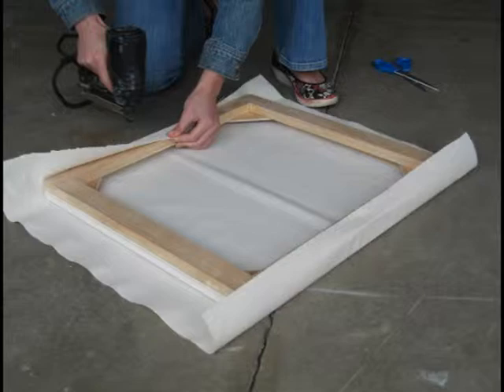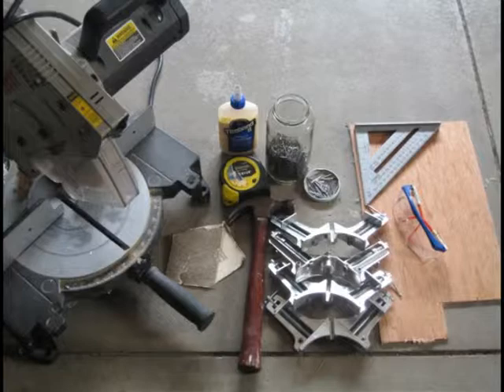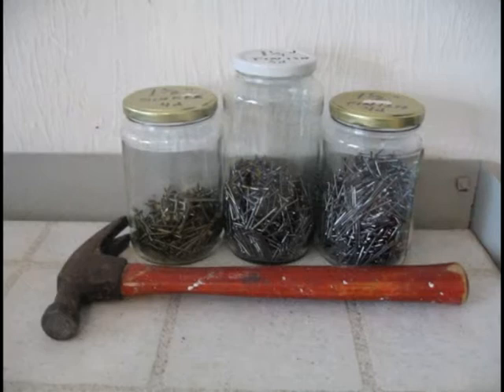An artist stretcher frame is the wooden structure used to stretch your canvas over. In order to build one, you will need access to a miter saw. You will also need to gather your materials: wood glue, tape measure, corner clamps, hammer, one and a quarter inch finishing nails, one inch wire brads, sandpaper, quarter inch plywood, and safety glasses.